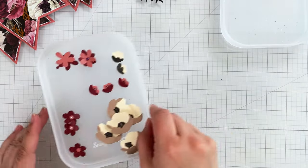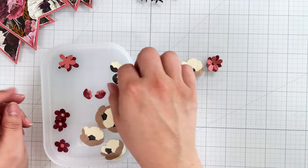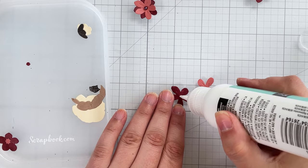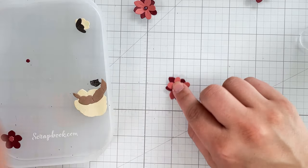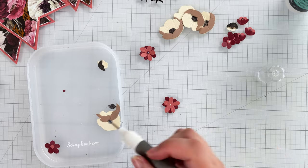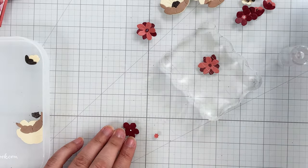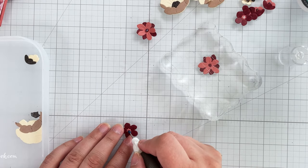I also prepared several flowers from the In the Meadow die set, but I saved one of each type to show you how to create them in a way that adds lots of dimension. This first flower gets a small dot of liquid adhesive and two layers are glued together. I use the Sizzix Intricate Multi-Tool to help me place the tiny flower center. Not every flower has to be super-dimensional, so this one remains simple with a single layer.